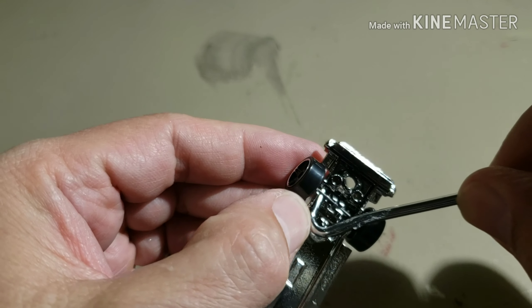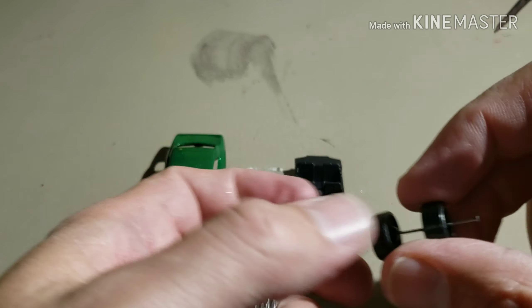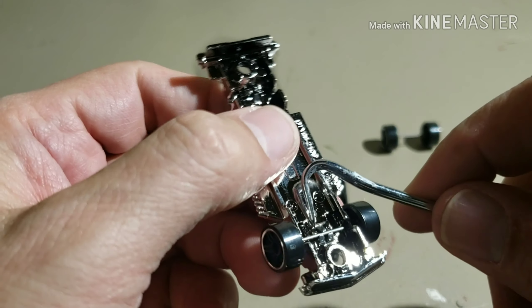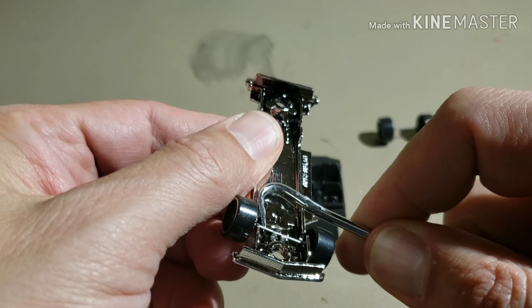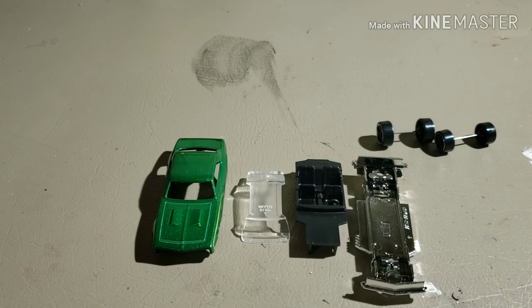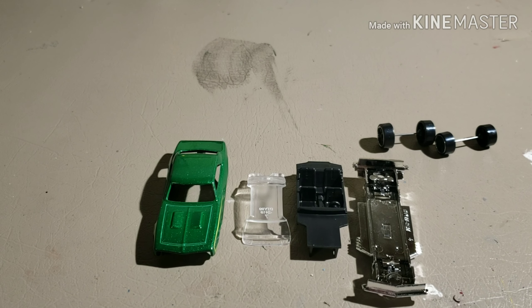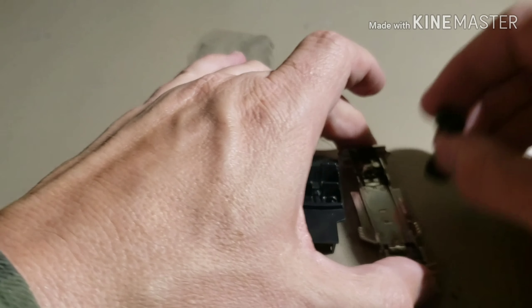What I do is I just use this little pick, get underneath them and they come right out. This works a lot better on plastic frames like this one - if it's a metal frame, good luck getting any wheels out. They are a pain to get out. I've gotten a few wheels out of some metal bases and it took wire cutters and all kinds of stuff. So anyway, there we go.